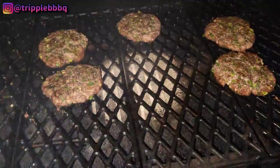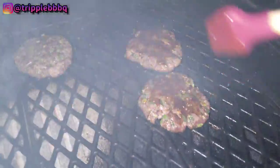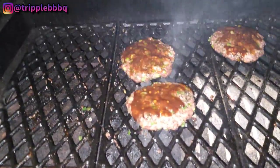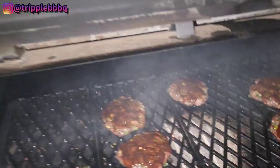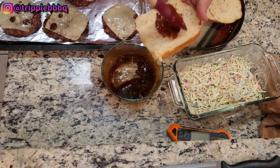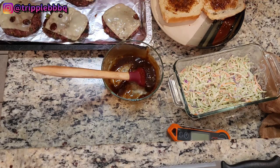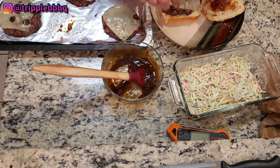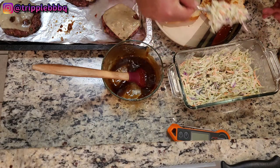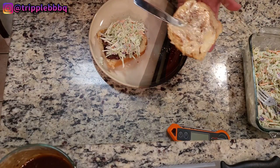A little bit of this sauce we made — just gonna dab it on. Let this get good and sticky. We'll put it on one more time before it's all said and done. Put a little bit of this sauce on here, I don't need much. If you want to put some mayo on there, put some mayo on there — it don't matter. This burger is falling apart. Throw that on there. I am gonna add a little bit of mayo on there.